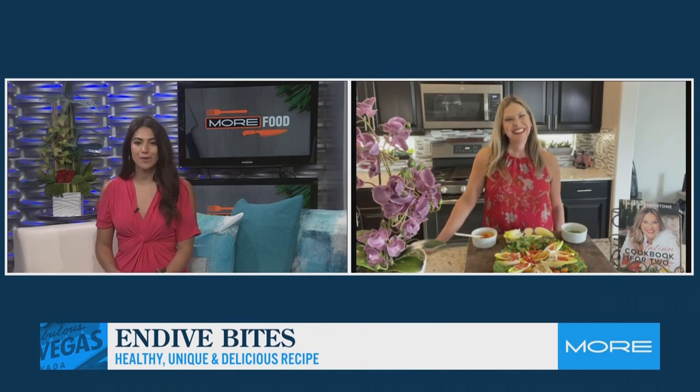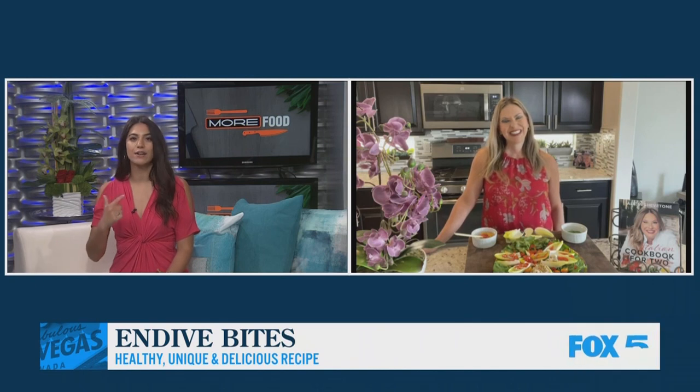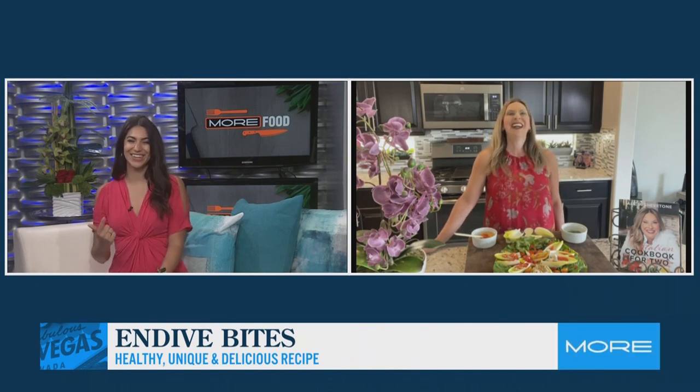These look gorgeous. Welcome back, Alicia. Thank you, Alyssa. How are you today? I'm great, and I'm even more excited to have an idea for dinner for tonight. So talk to us about this appetizer.